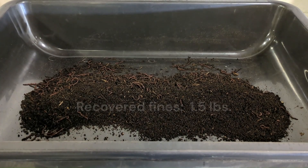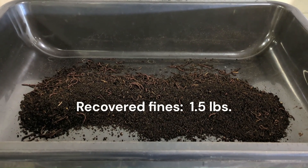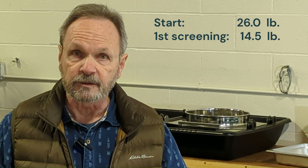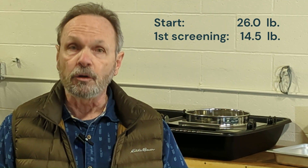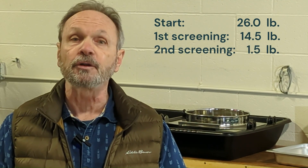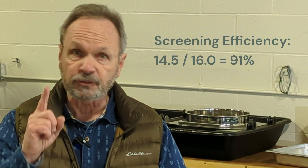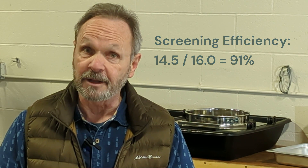Here's the results of the second screening of the rejects. So after our first screening, we had 14 and a half pounds of fines. When we rescreened the overs, we picked up another pound and a half for a total of 16 pounds. So our efficiency for screening only one time was 91%. Not bad.